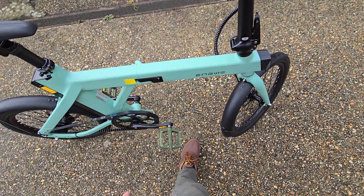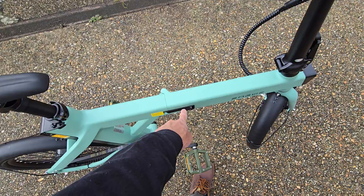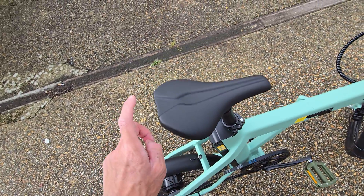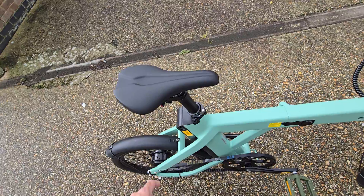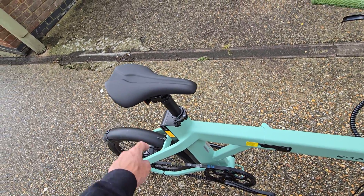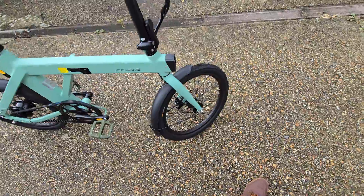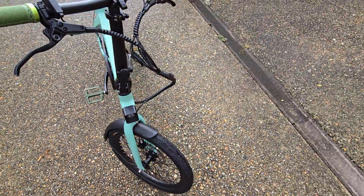Everything else is perfect. It does fold in — I'll show some clips of it folding in later on. The seat itself is very comfortable; I quite like it for long rides, and it's been perfectly fine. It doesn't have any suspension, so on rougher ground it is slightly bumpy.